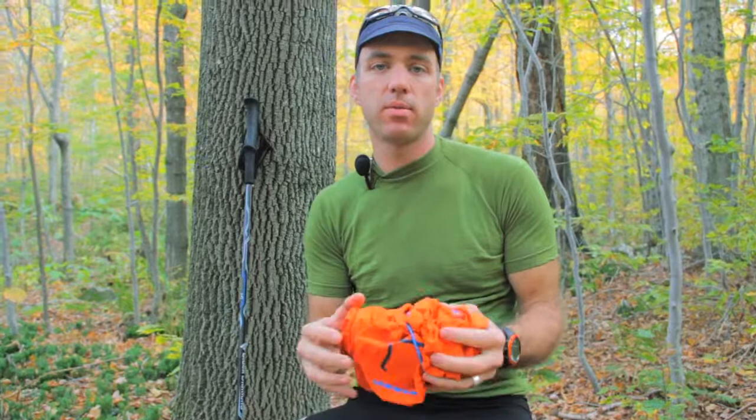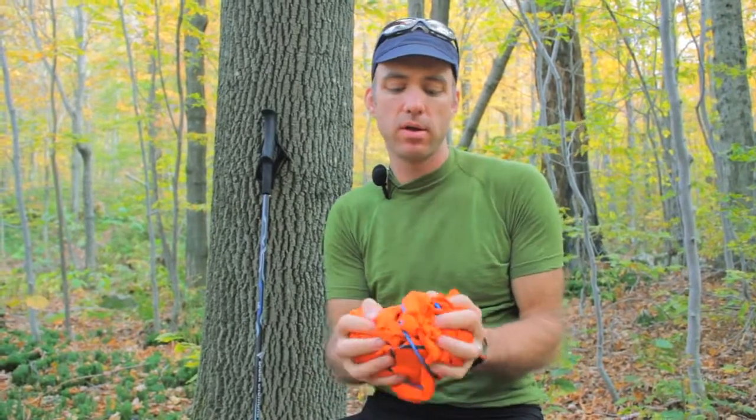Last, a shell jacket from Mammut. This is a Gore-Tex piece — 100% waterproof, breathable, and super packable. So if it starts downpouring, I'm protected from the elements.